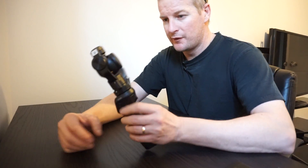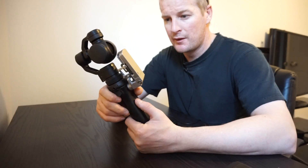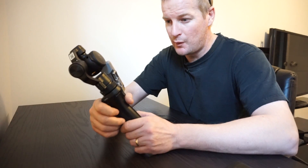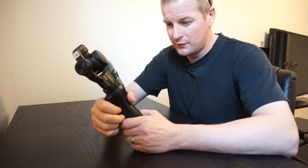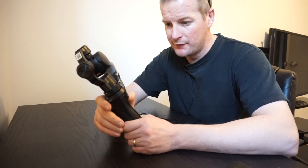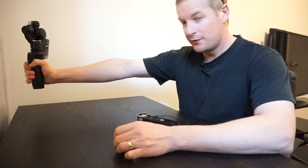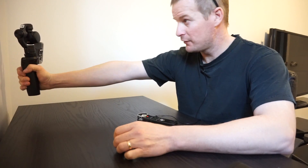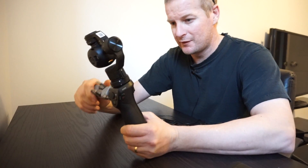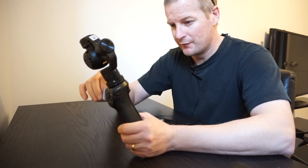Another thing I shoot with is the Osmo. A lot of people know about these. It does have limitations — it's quite heavy with a heavy cell phone on it, so it's difficult to hold in front of you for a long time. You also have to be aware of the minimum focal distance, so you do have to hold it pretty far away from your face to be in focus, and it can get tiring very quickly.